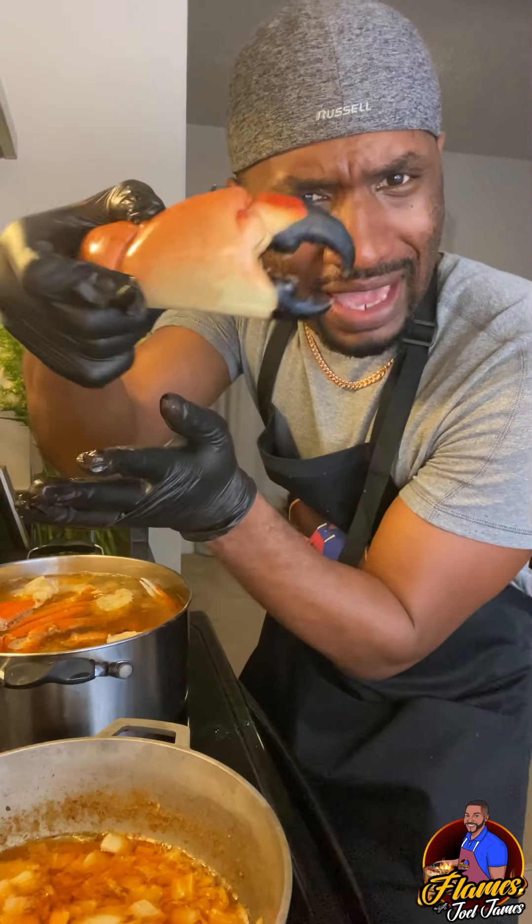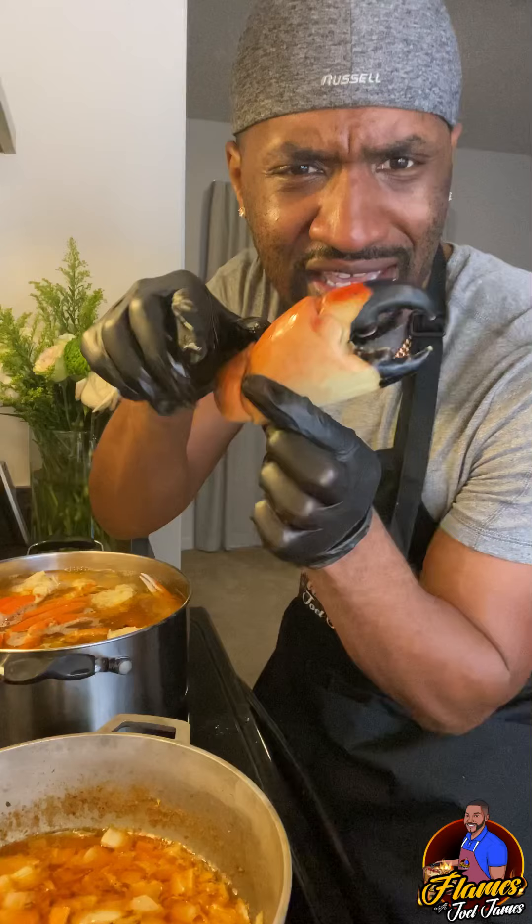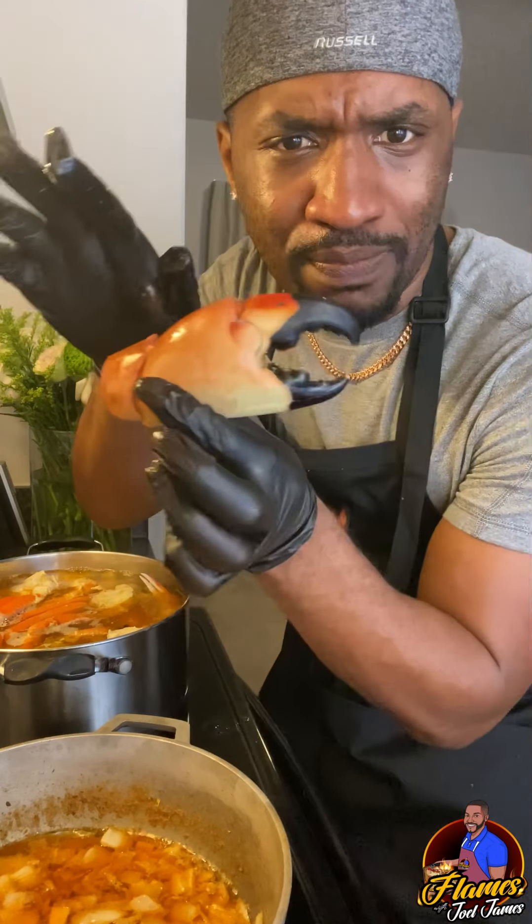This stone crab claw — I thought this was beautiful. It looked like a pelican pig. The man told me that these crabs, the stone crab, when you cut off their claw, it grows back. So I asked them, well, is this the original claw? I don't want the prosthetic claw. I don't want the second claw. Give me the original. I'm sure that original claw got way more flavor than that second one.